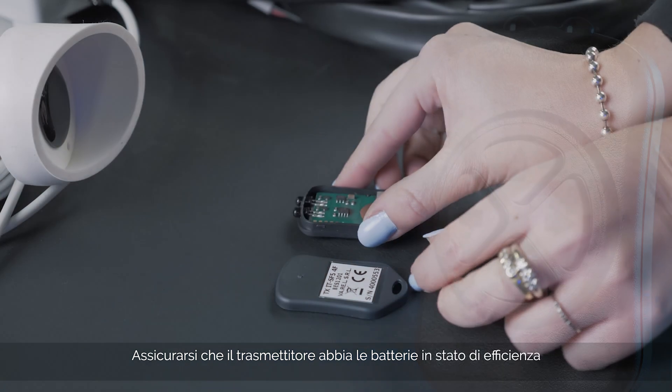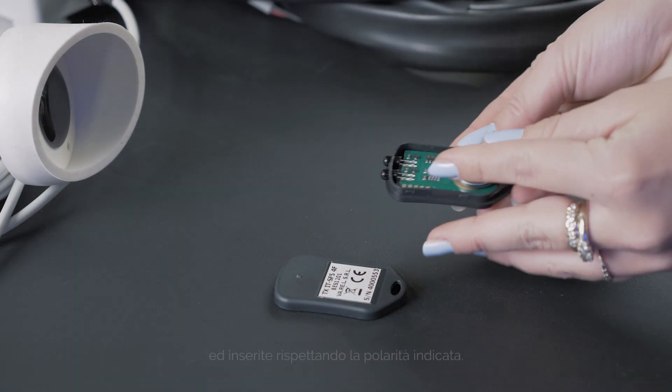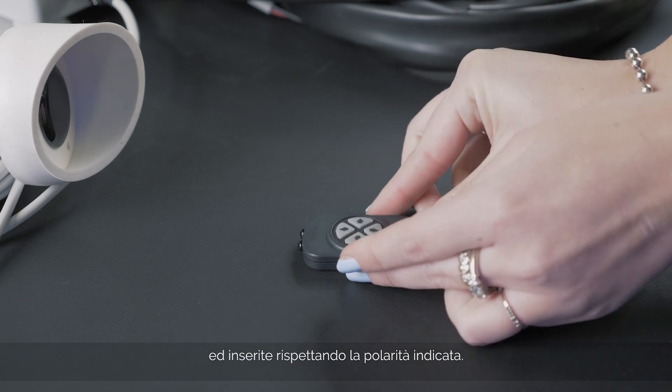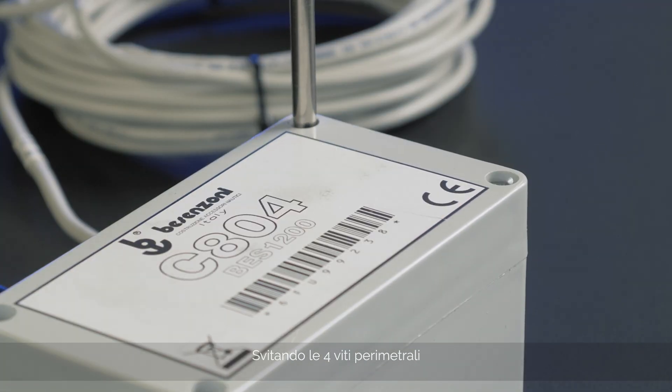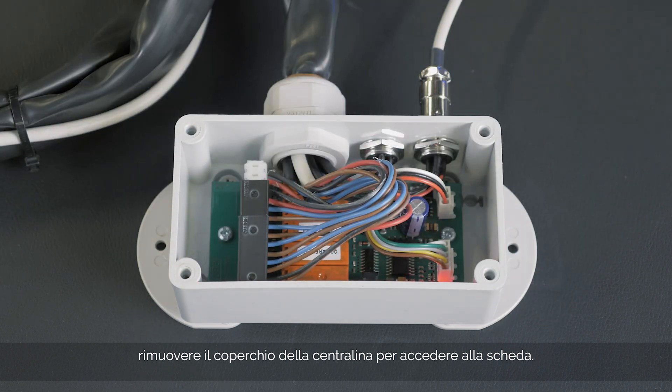Make sure the transmitter batteries are charged and in good condition and are inserted correctly according to the polarity indicated. Unscrew the four perimeter screws. You can then remove the cover from the control unit and thus access the board.